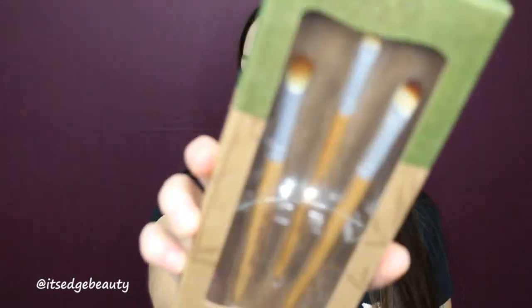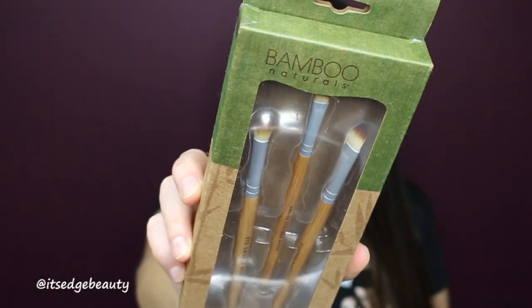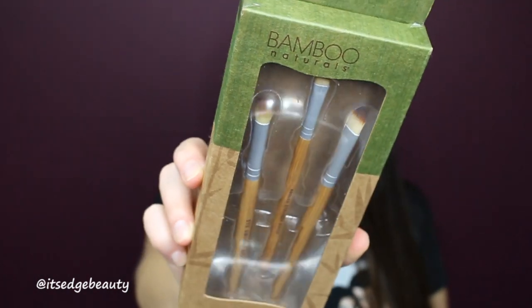The next product is some brushes from Bamboo Naturals — these look really nice. There's a fluffy brush, an angled brush, and a concealer brush. Thank you, how nice! The next item is this cute little case — I love the size. It says 'Makeup: with this all things are possible, the only thing I need besides coffee.' That's funny — very cute, and such a nice size!